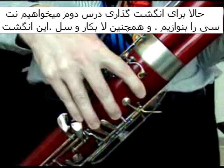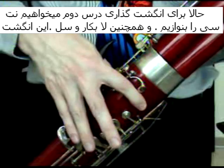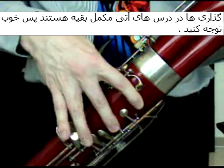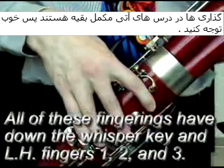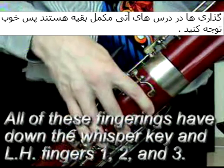Now, the fingerings for the second lesson: we're going to learn to play B natural — B2 — A natural, which is A2, and then G, putting down this fingering. And this will help you further in your lesson materials.